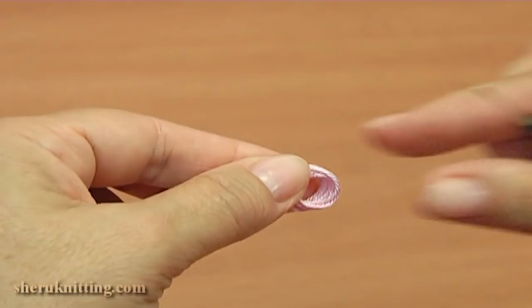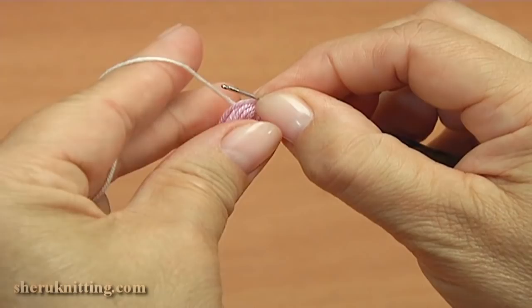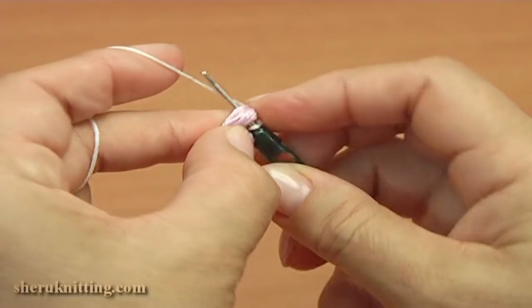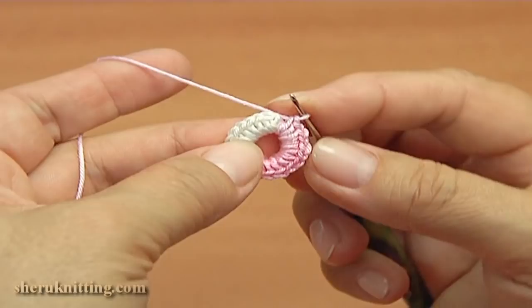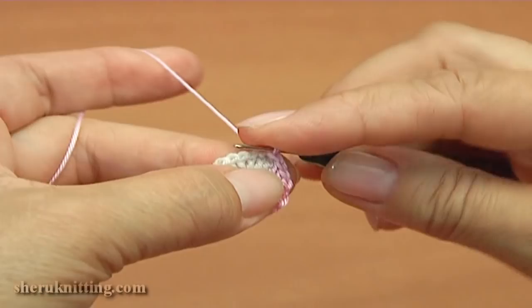I take these threads and make single crochet stitches into the ring. Here is what we have — I have done single crochet. Insert the hook into the first stitch and make a slip stitch. I cut off this yarn.